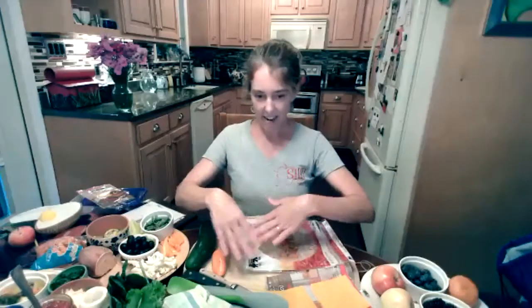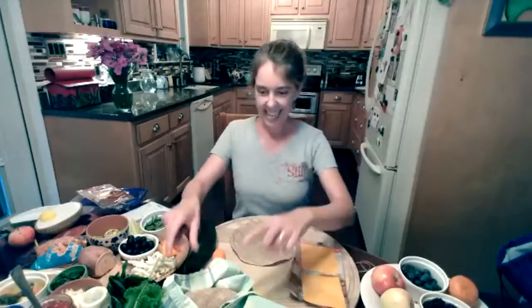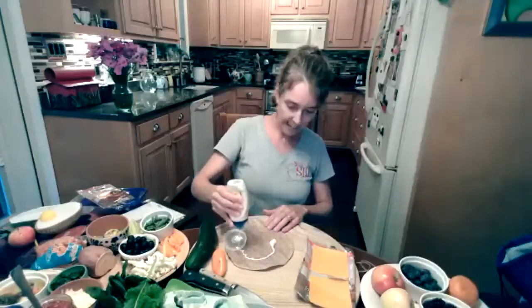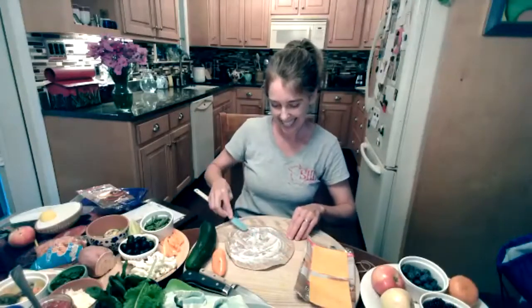We can get started making our wrap now. The first step is to warm up the tortilla — it tastes a little bit better. You can wrap it in a moist paper towel and microwave it, about 30 seconds for one tortilla, or toast it in a skillet about 20 seconds per side. I've got some tortillas here warmed up. Now I'm going to put a sandwich spread on — maybe mayonnaise, ranch, butter, or olive oil, or nothing if you prefer. I'm putting a little bit of mayonnaise on here and spreading it around.